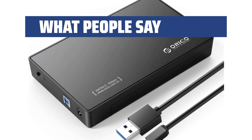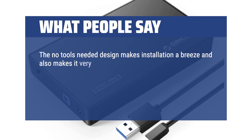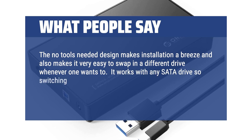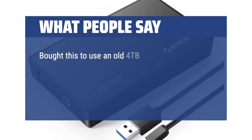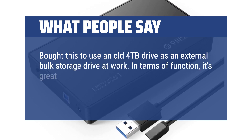What people say: The no-tools-needed design makes installation a breeze and also makes it very easy to swap in a different drive whenever one wants to. It works with any SATA drive, so switching between a magnetic drive and an SSD device is no trouble at all. Recommended. Bought this to use an old 4TB drive as an external bulk storage drive at work. In terms of function, it's great.